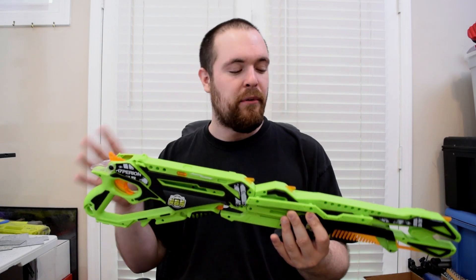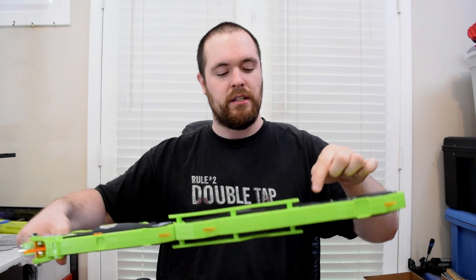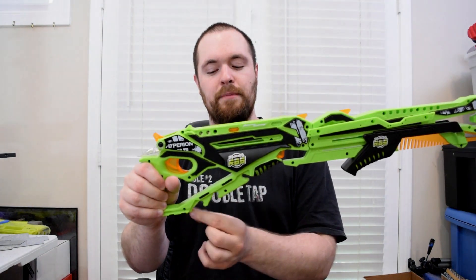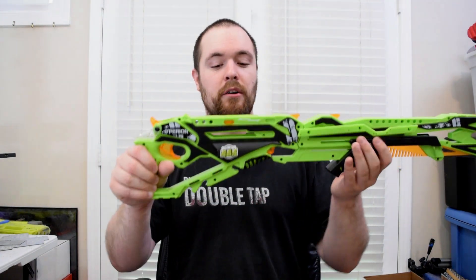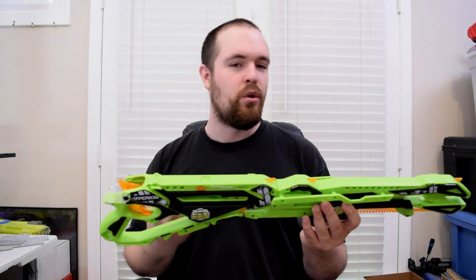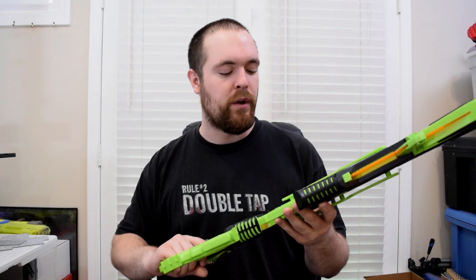For storage, there are a couple of areas. We have both of these things right here which just take rubber bands and you wrap them around. You also have this part of the blaster right here, which is nice because they set it up to take two different size rubber bands. So you can hold a bunch of rubber bands and quickly take them off and reload whenever you need.